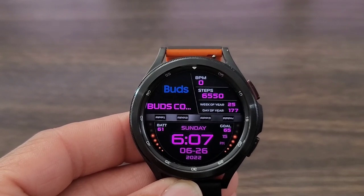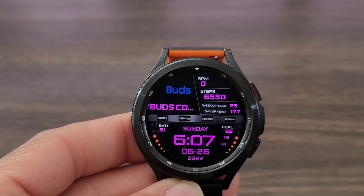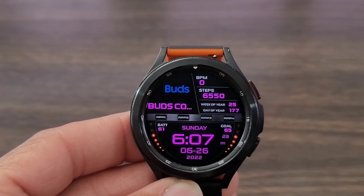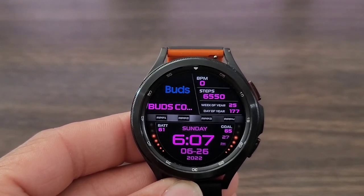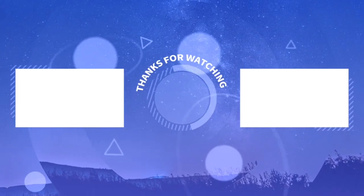Remember it's free for the taking for a limited time only. Hit that like button, smash the notification bell, and don't forget to comment because I'd like to know your thoughts on this watch face. Don't forget to subscribe. I'll see you all again at the next video. Enjoy life, have some fun, and remember to always be safe.